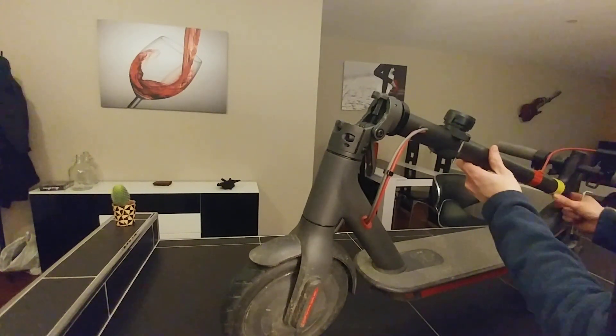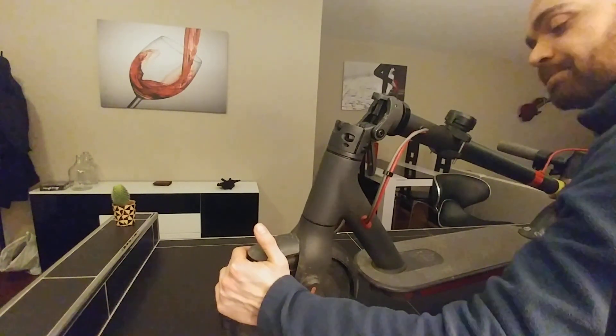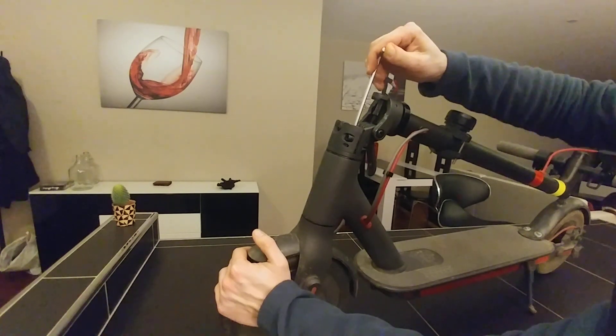The next step is to adjust the wheel position like you want to. And then that's it — you just have to tie it back. Alright, one more time.